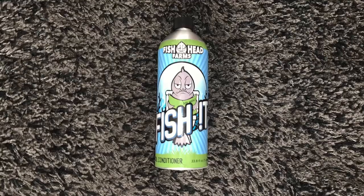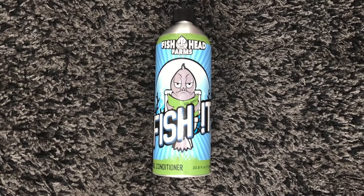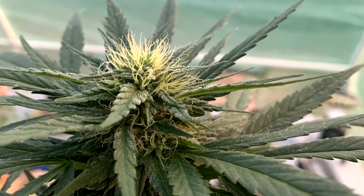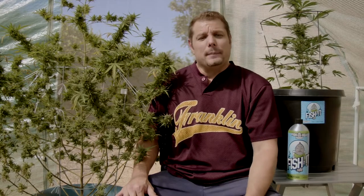The price per one milliliter bottle is $100. I use three milliliters for every 32 ounces of water per watering per plant. This lasts me about three months.